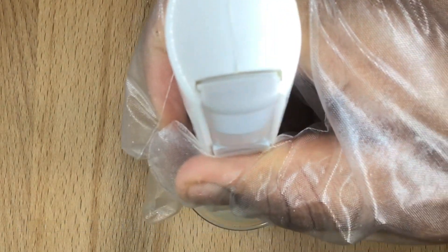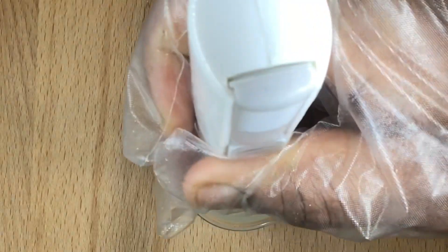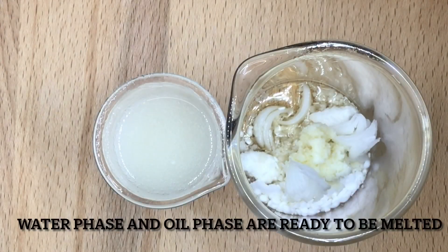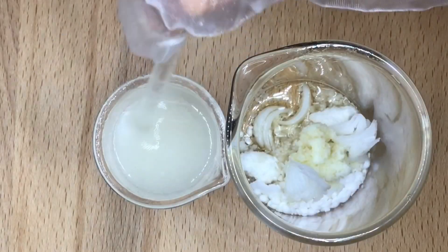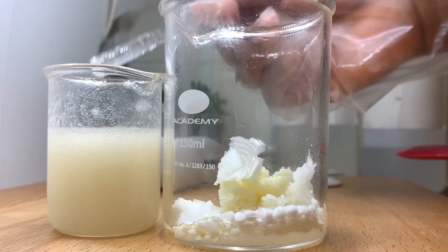Stick blend on a high shear. This is the water phase and oil phase ready to be melted. Use the double boiling method to dissolve the oil phase and the water phase.